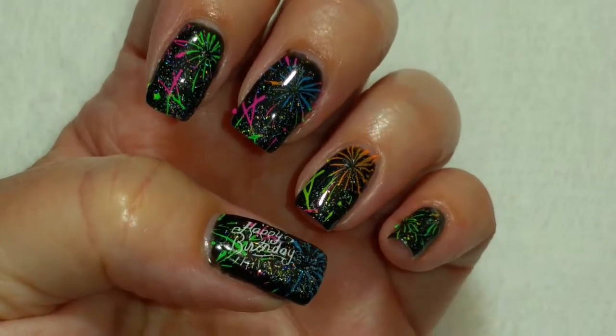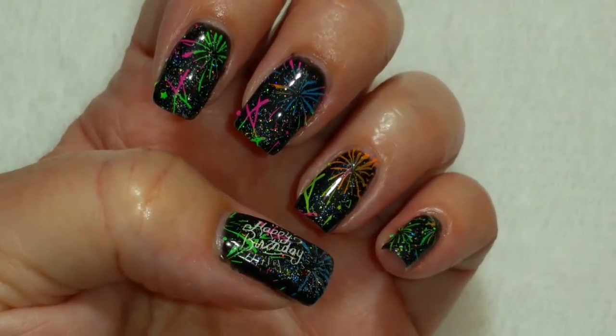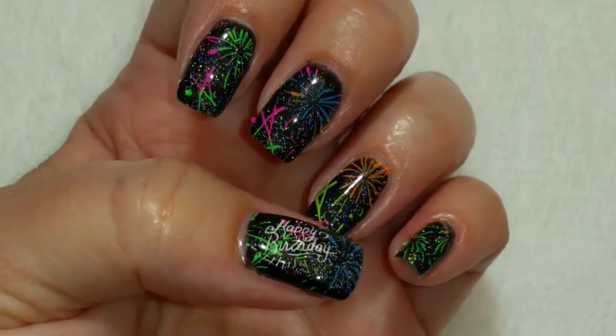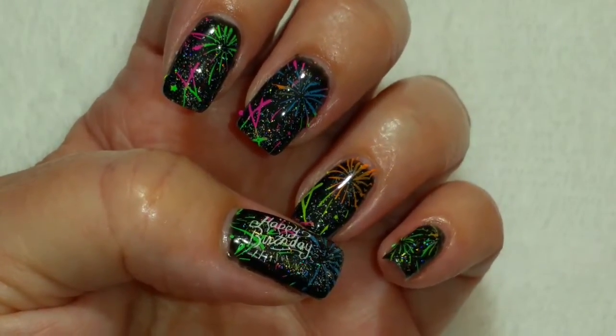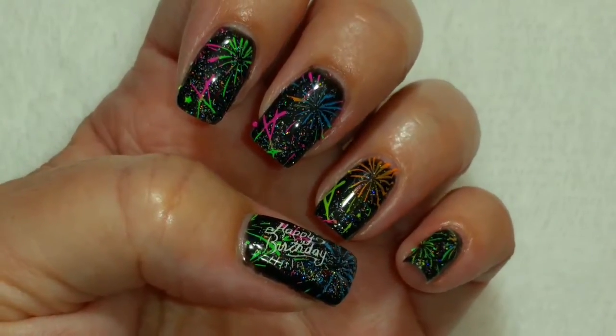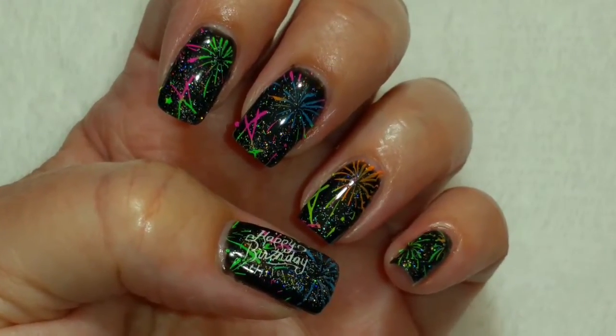Okay, so here's the finished look! Happy birthday Yvonne, I hope you like it. And I hope everybody else likes it too. If you do like it, please give it a thumbs up. If you're not one of my subscribers, please subscribe. Thank you for watching. Bye for now!